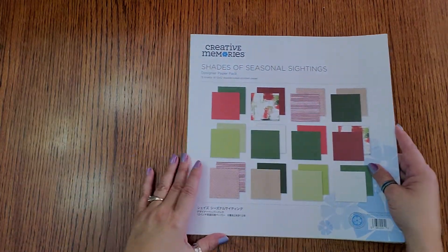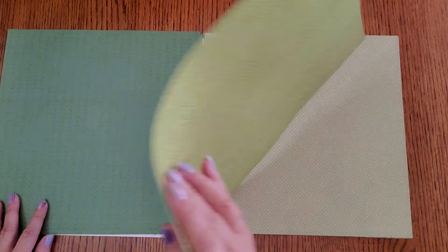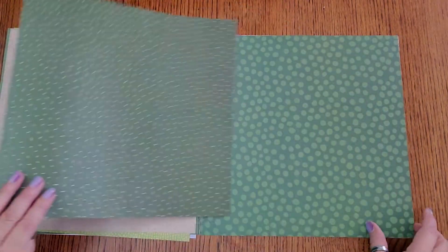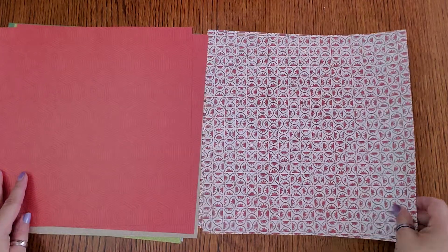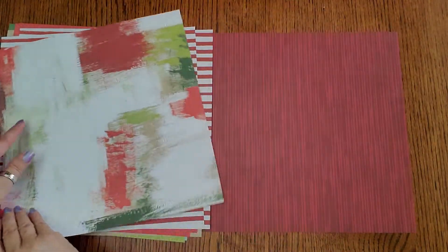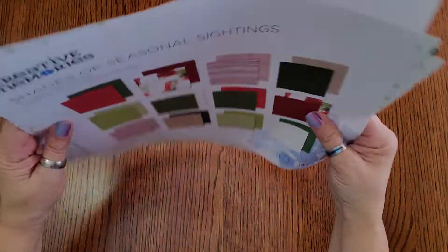There are two paper packs that go with this. We've got the designer prints — let me quickly show you this. It's kind of muted, which is nice because sometimes your pictures are very busy at Christmas with everybody's clothes. Look at this pretty green — it's almost like an olive green. We've got brown, more of a hunter green. I love polka dots — it's like red hexagons, some cubes and stripes. These are going to make really pretty borders too. There's also kind of a brushed watercolor look. This is the designer prints pack — 12 sheets for $10.